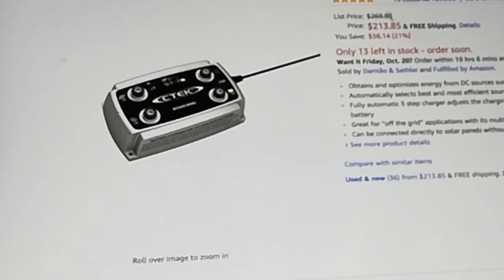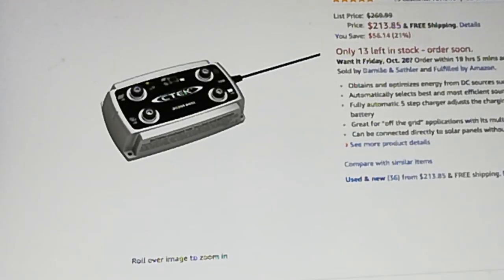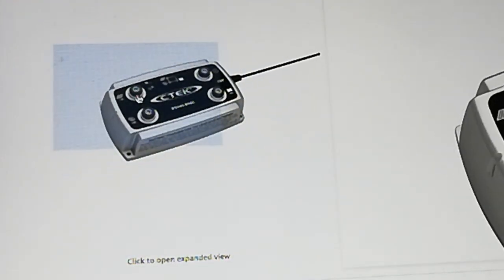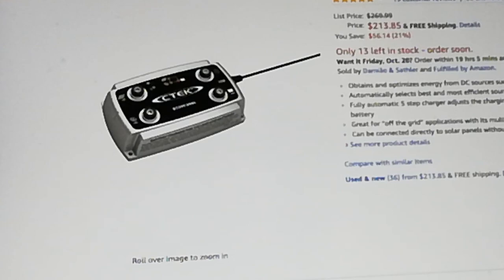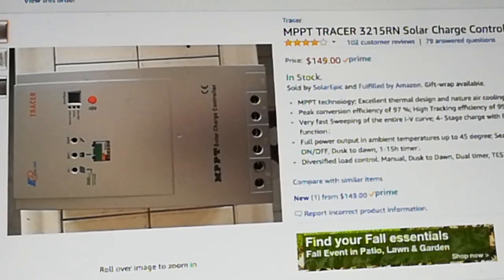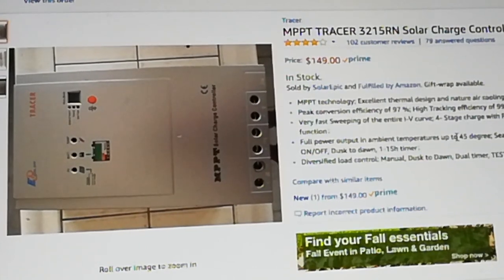You compare that to this — this is $213. And what this is, is basically the battery isolator combined with a solar charge controller. Here's the solar charge controller that I got: $150. And notice it's also 30 amp, so it's a third more. The other one was 20 amp max, which is not a lot. That's going to give you maybe two to three 100-watt panels at most.